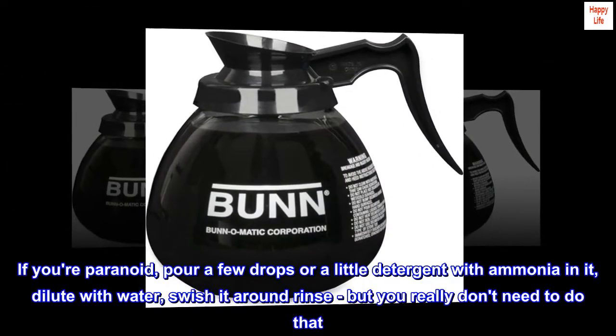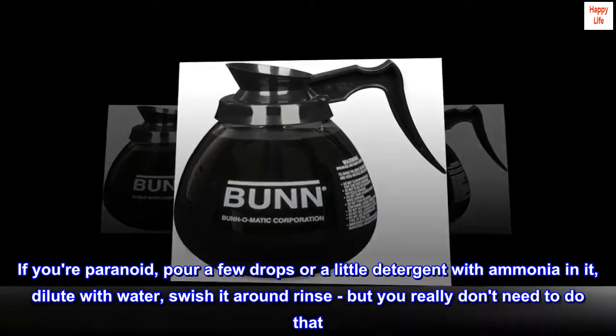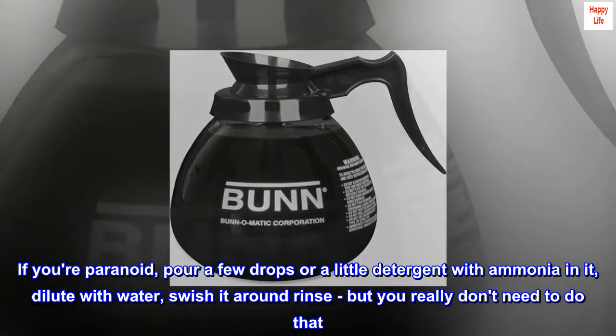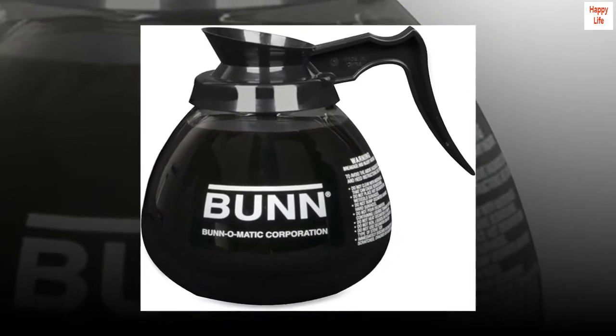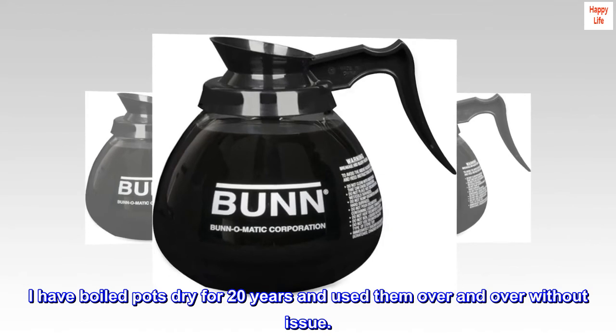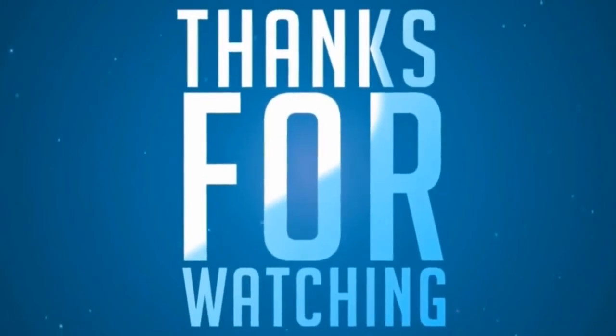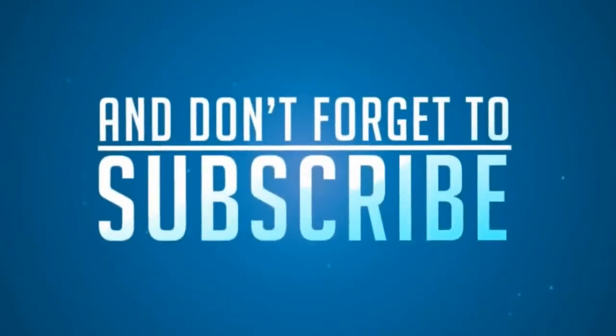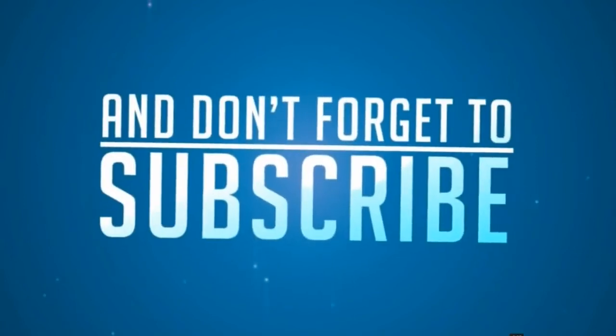If you're paranoid, pour a few drops of detergent with ammonia in it, dilute with water, swish it around and rinse — but you really don't need to do that. Enjoy your pot. I have boiled pots dry for 20 years and used them over and over without issue.